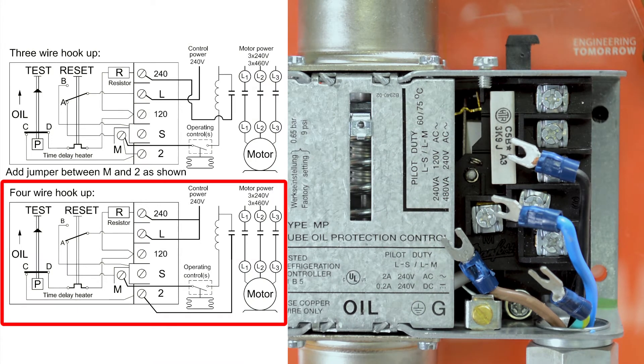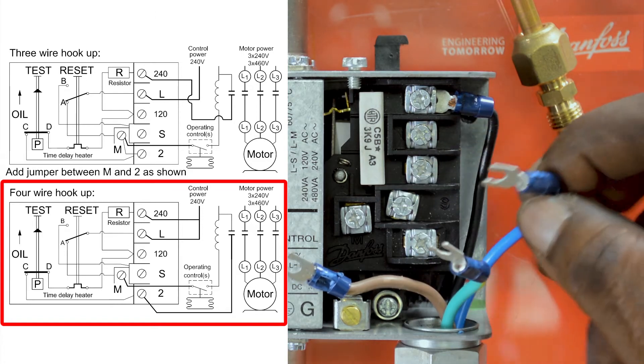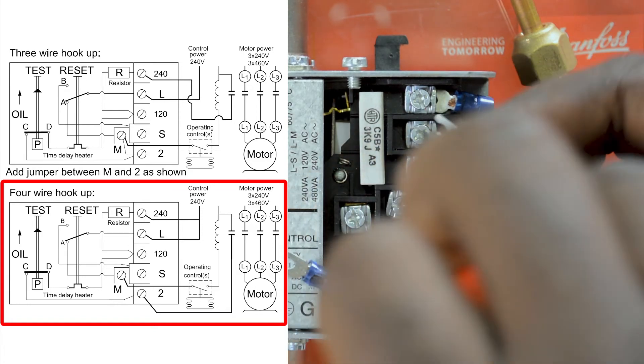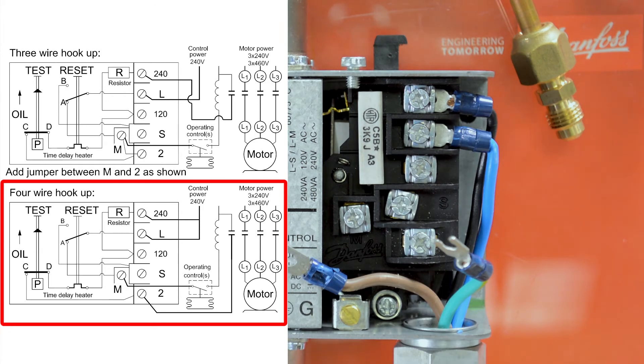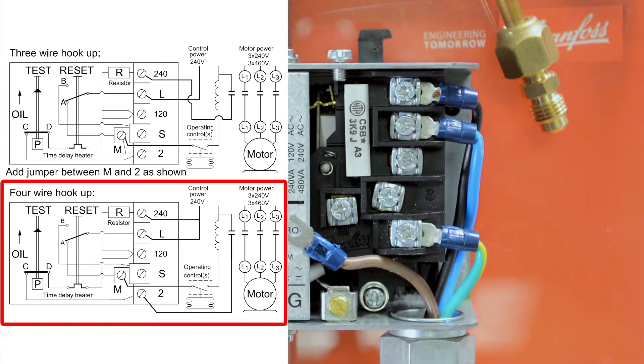The first connection that will be made will be our 240 line voltage. The next connection will be to connect our 240 volts AC to the 240 volt terminal and the L terminal. Next we need to connect our contactor one side to terminal 2. Our final contactor connection will go on terminal M.